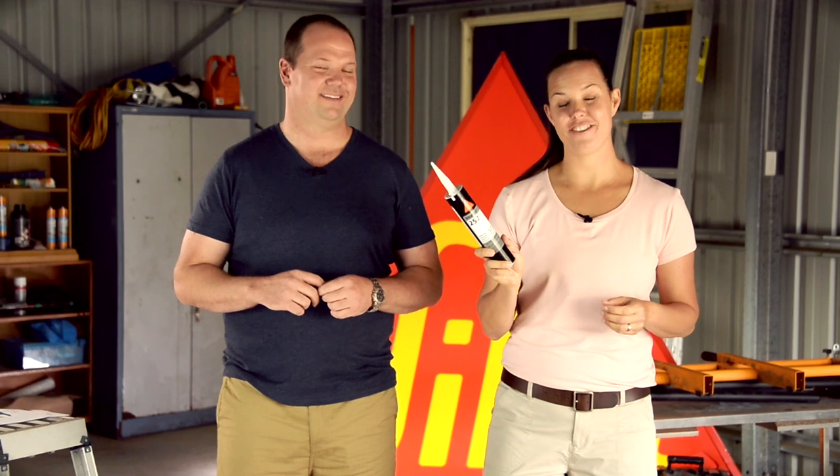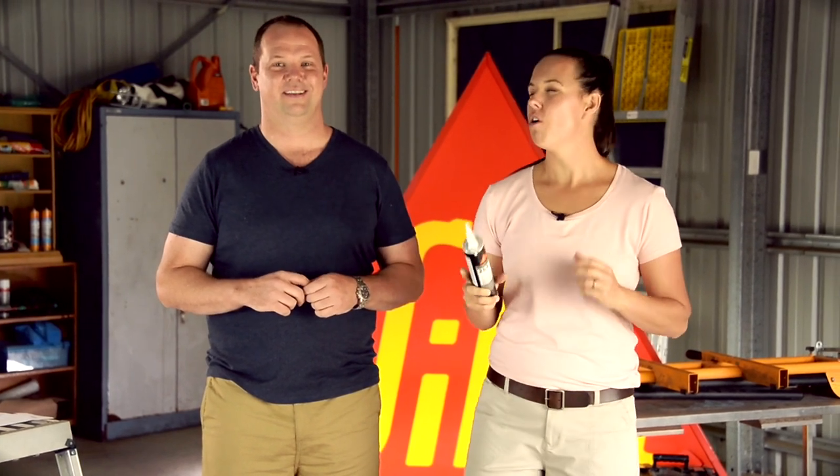If I told you that this little cartridge could hold 30,000 kilograms, or roughly five and a half elephants, would you believe me? If it's Sikaflex 252, I'll believe anything.